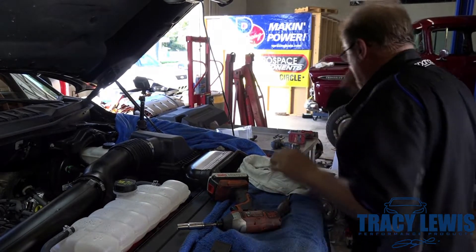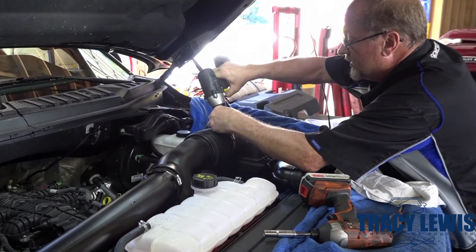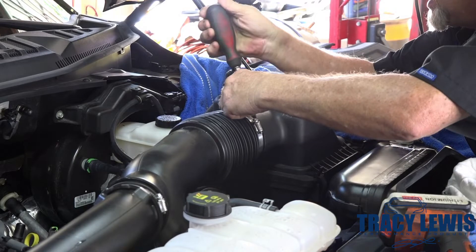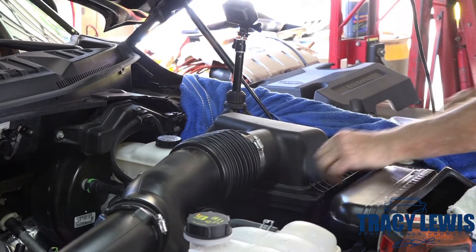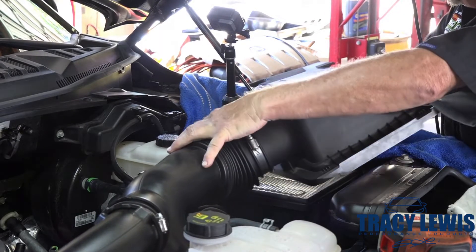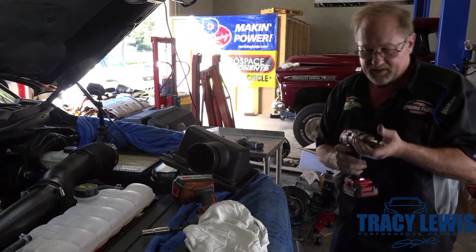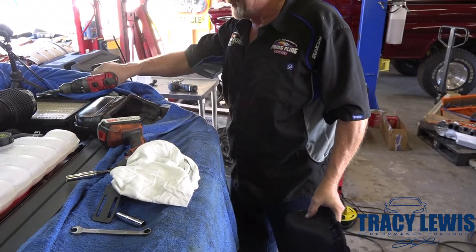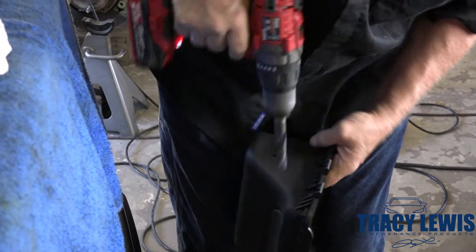Now that we've got that, next step is we're going to remove the top portion of the air box. Loosen this clamp and you've got these snaps. We're going to take a half-inch drill bit and pick a spot right here — this is the filter portion — and we're going to drill into the center area here.